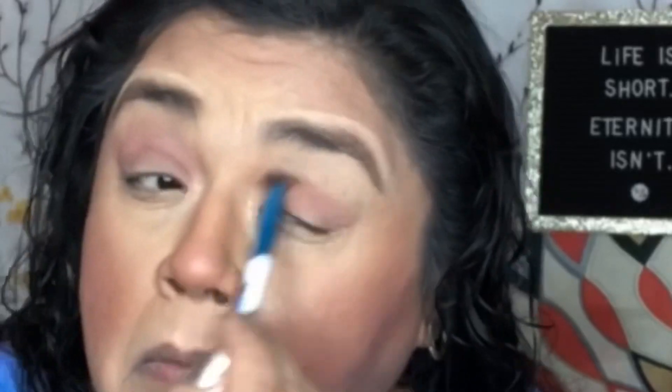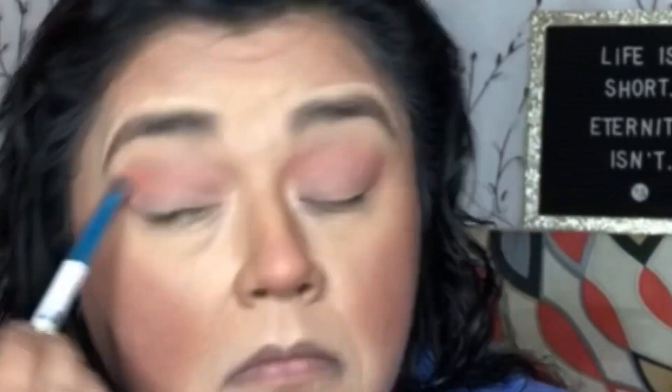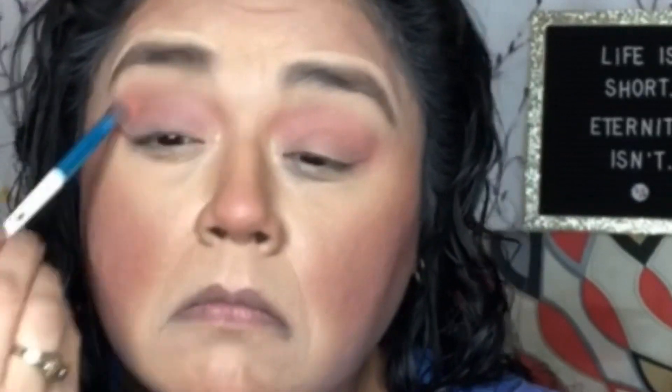I start off with a shade that's a transition color from this palette, which is the color Sunrise. I found these shadows very easy to work with — they apply very nicely and easily, they're pretty pigmented so you don't need a whole lot, and the shadow spreads out nice and evenly when you buff it out.